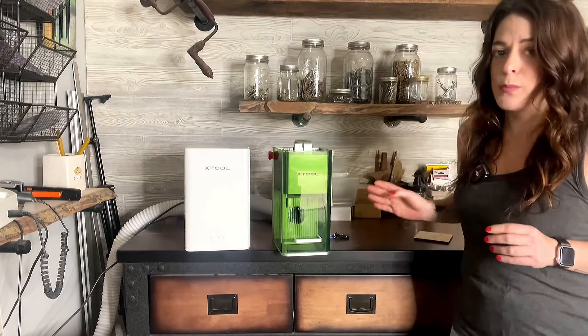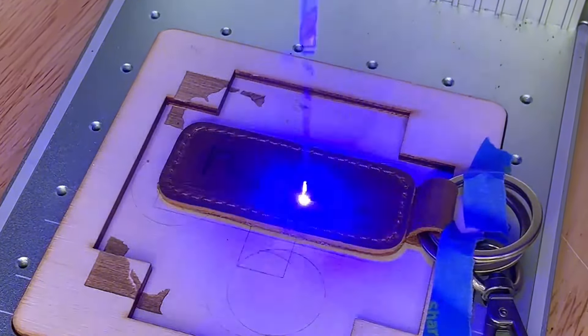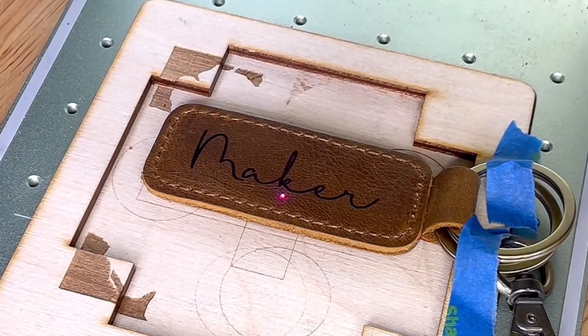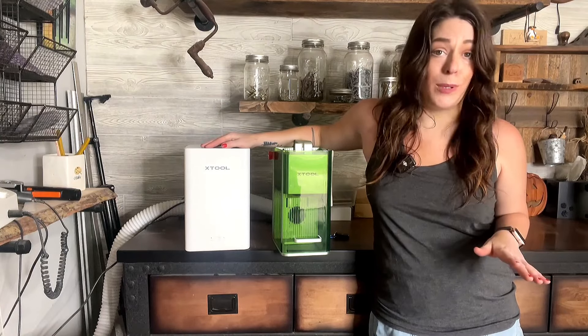I don't really do in-person markets anymore, but I do think this would be great for that. Sometimes the engraving on metals can be a bit slow, but if you're doing small jewelry items or just adding personalization, you could do that really quickly. The blue light laser on this is really fast too, so you could engrave things like wood and leather on the spot quickly. It would be awesome for personalizing Christmas ornaments or smaller items. You would definitely want the air purifier if you are taking it places, because you do not want to be stinking people out.